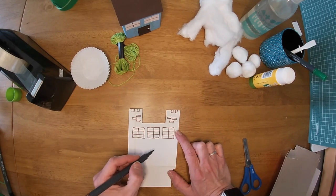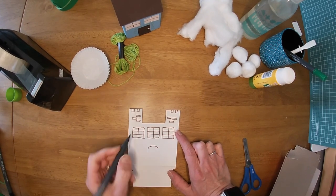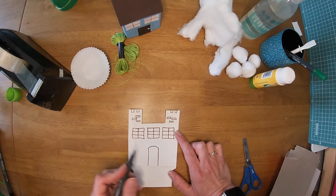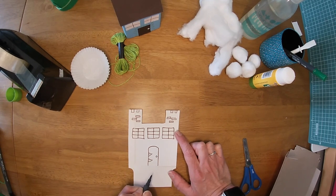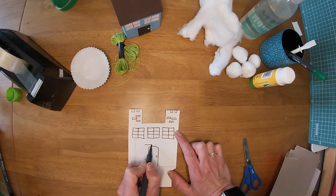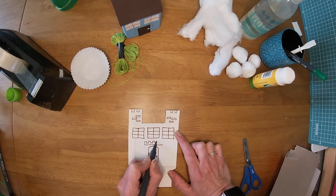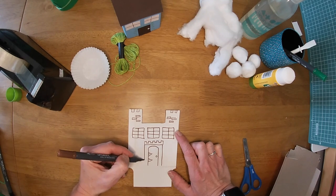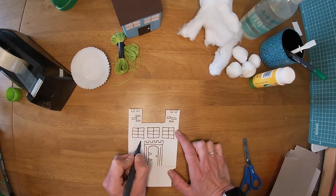Now we need a door — a very big door. We're going to leave a bit of space, draw a rainbow shape, and join it down to the fold. I'm going to draw some hinges — it's a big wooden door — put some nails in it and a handle. On top of my door I'm going to draw the porch: a line, then some turret shapes all the way along and join it up, then draw the posts next to it with some lines of decoration. That's the giant's door.